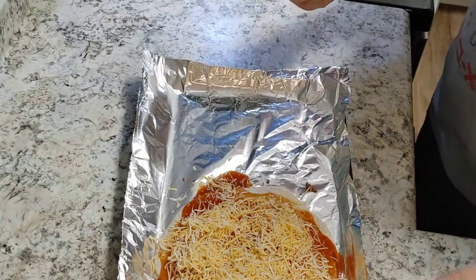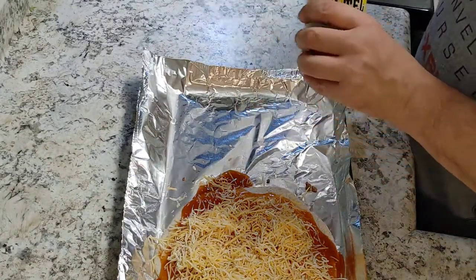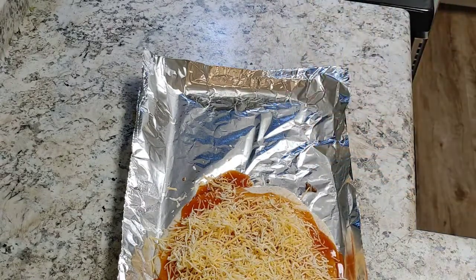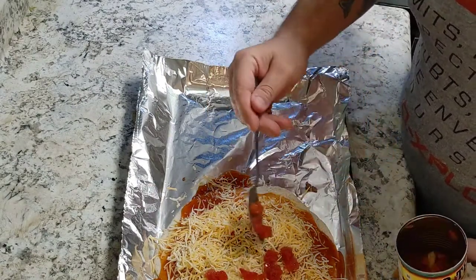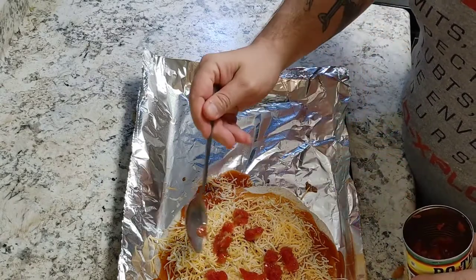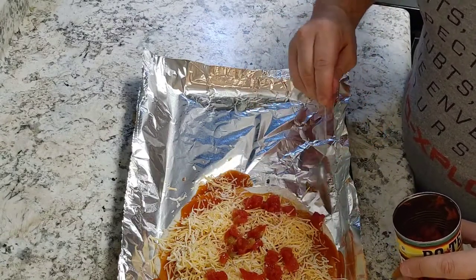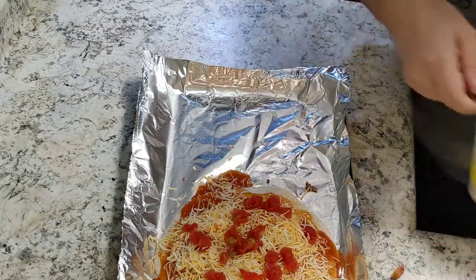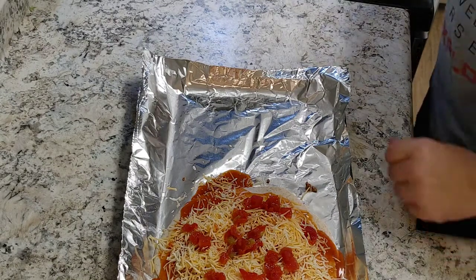Taco Bell just uses a couple of regular sliced tomatoes, but I love the diced tomatoes with green chilies — this is just absolutely delicious. Anytime I make any sort of Mexican dish, this is usually my go-to. So instead of just doing a couple of tomatoes on top, let's do a couple of tomatoes and chilies.